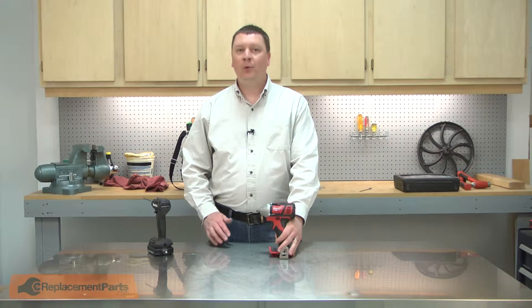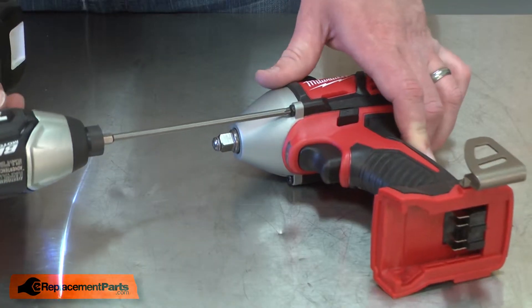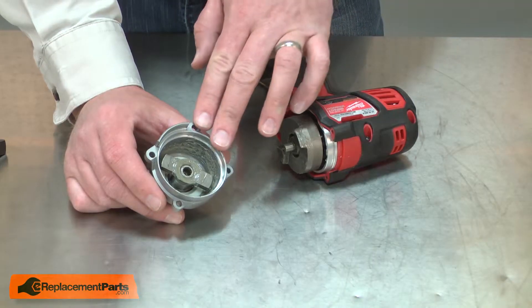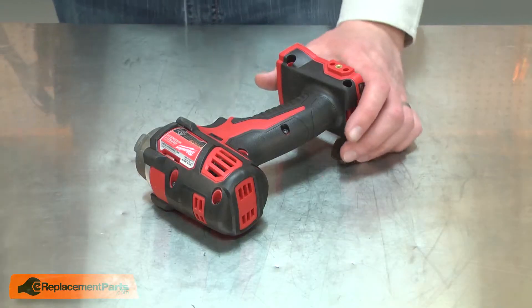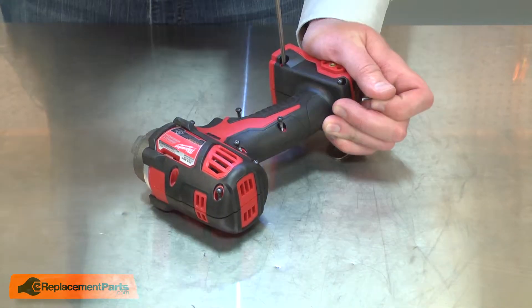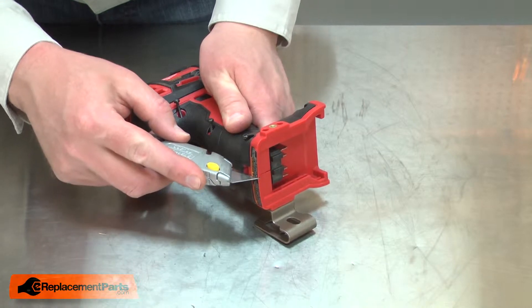I'll begin by removing the front gear case. I'll remove the anvil from the gear case. Now I'll remove half of the handle housing. There's a sticker at the rear of the housing I'll cut in half.